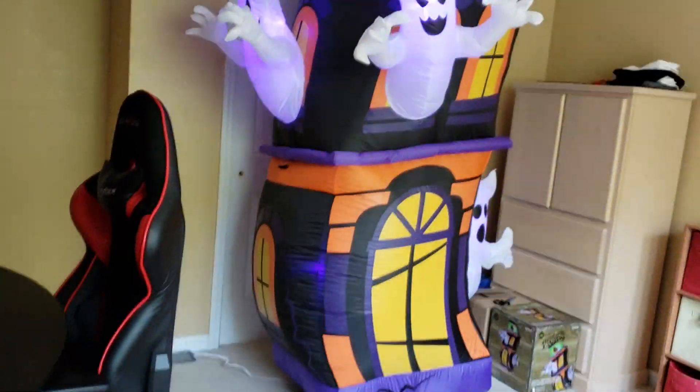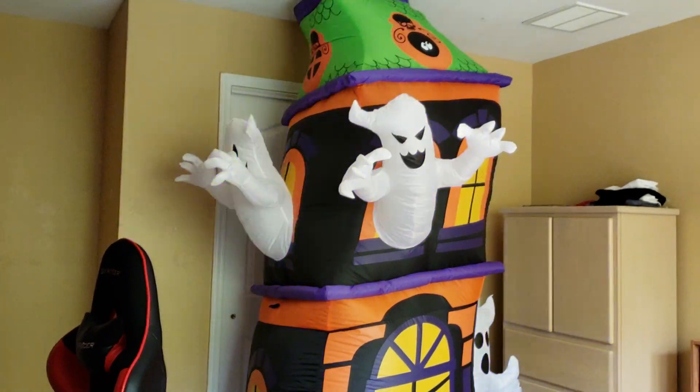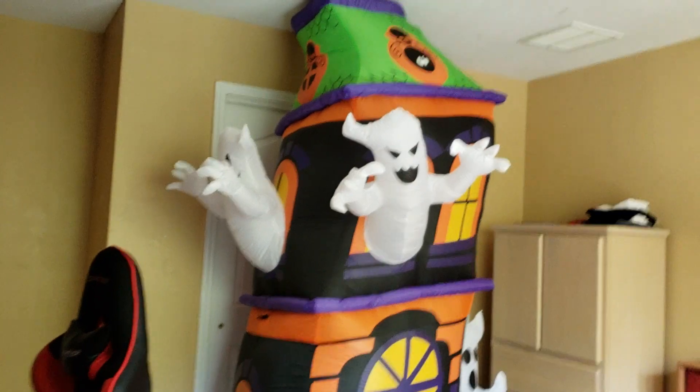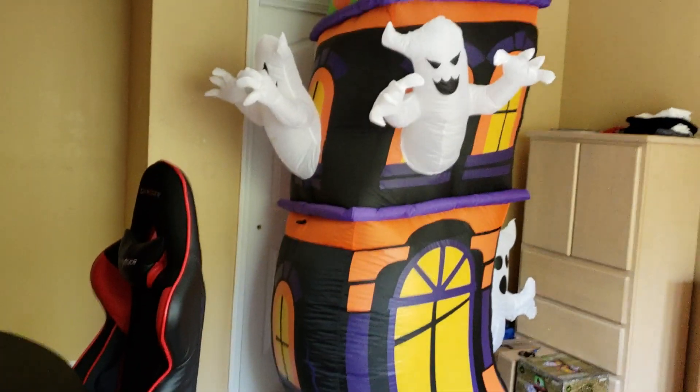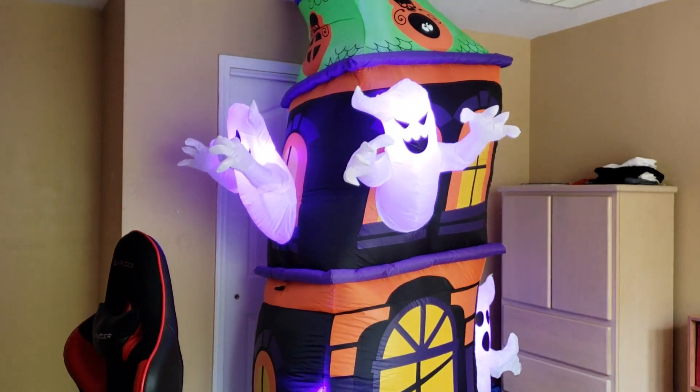But yeah guys, that's pretty much it. Hopefully you enjoyed this unboxing video of the new 2018 eight-foot inflatable ghost house. Thanks for watching — bye!